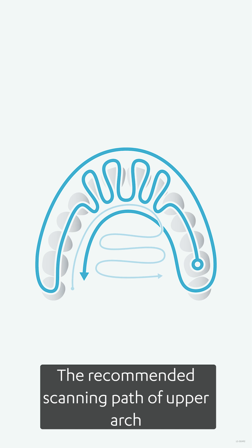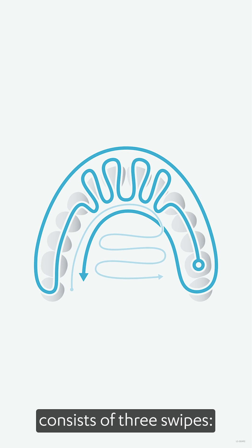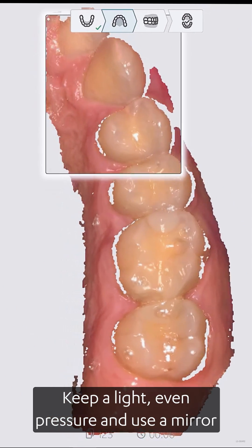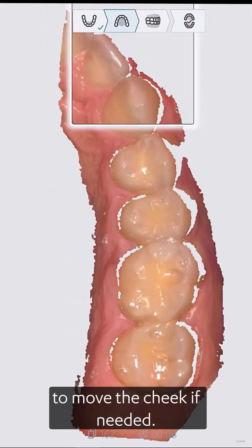The recommended scanning path of the upper arch consists of three swipes: occlusal, buccal, and palatal. Keep a light, even pressure and use a mirror to move the cheek if needed.